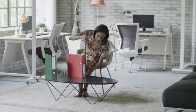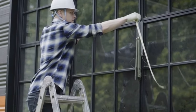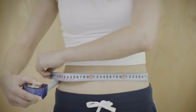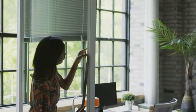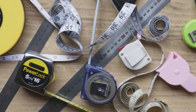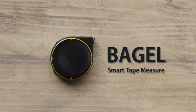Measuring tapes help us measure distances and the dimensions of different objects, but a measuring tape doesn't work in every situation. Why isn't there a single tool that lets us measure everything? Now there is — introducing Bagel, the smart tape measure.